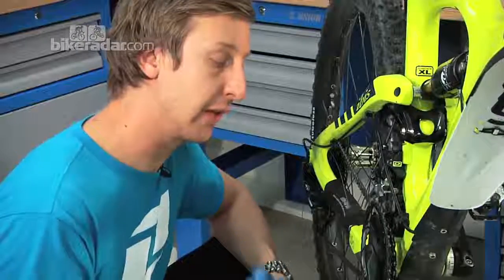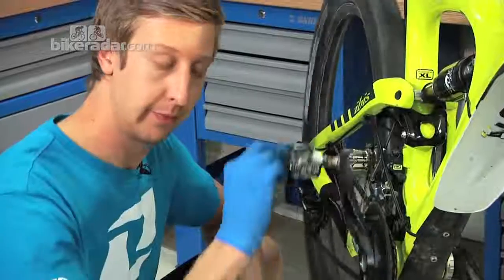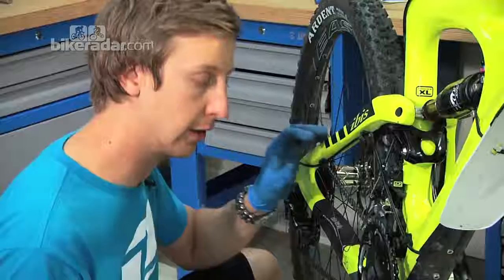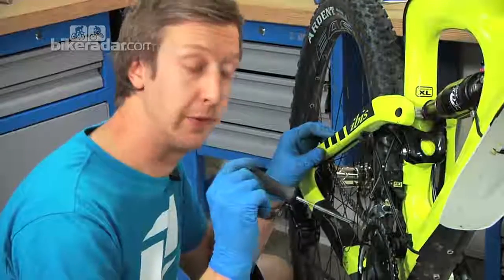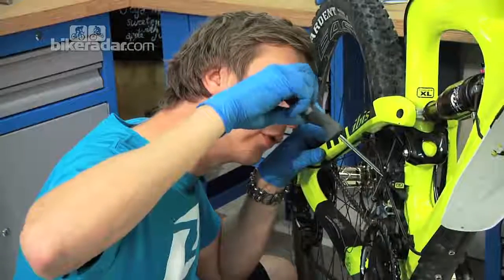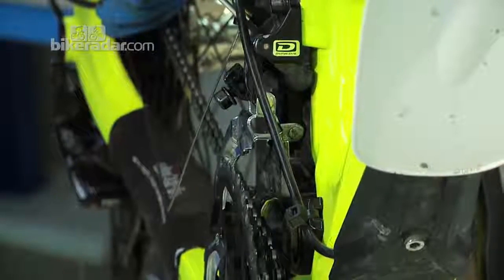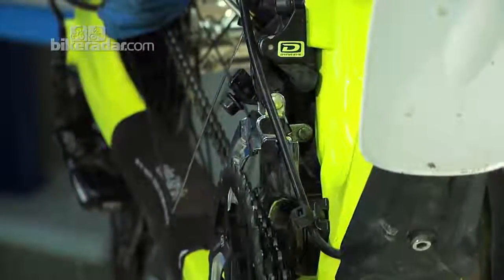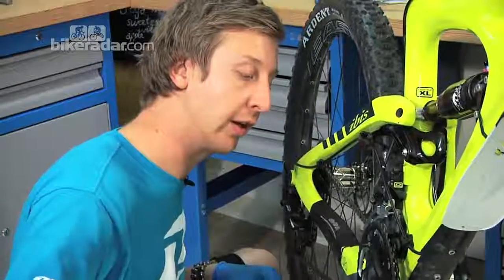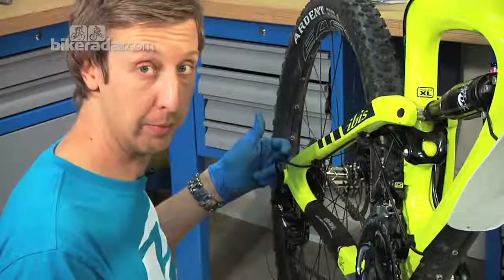For the inner ring adjustment, as you can hear, the mech is actually fouling the chain. With the chain halfway up the sprockets at the rear as the centralised position, use the L screw — try counter-clockwise and clockwise depending on which direction you need to go. Counter-clockwise winds the cage towards the bike; clockwise winds it towards the outer chain ring. Adjust until it's silent and central, then check it with the gears at the top and bottom of the cassette.